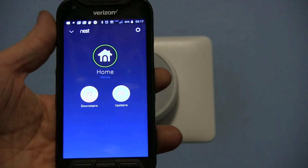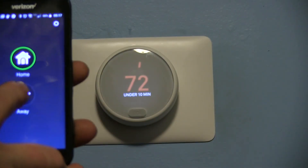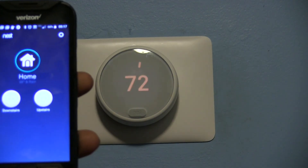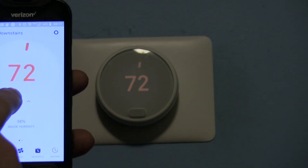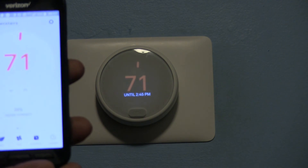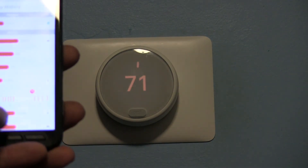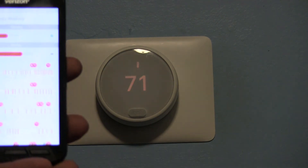Here is the Nest app on Android. Home and away mode is that easy — if I hit away mode right here, see how quickly that responds? Granted we are on Wi-Fi, but that's still very quick. You can adjust each individual thermostat, and you have your same settings in the app as you do on the device. You also have more in-depth history — you can tap on each individual day and see exactly when your temperature points were, how much your system ran, and what time of day it was running.